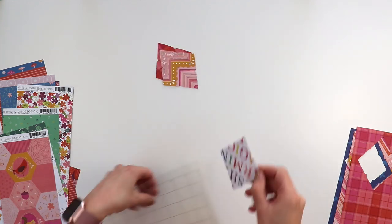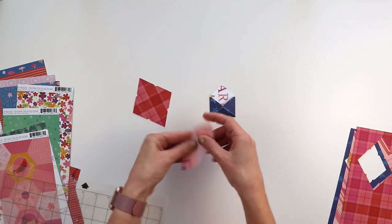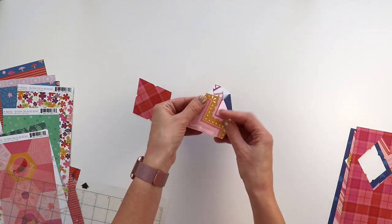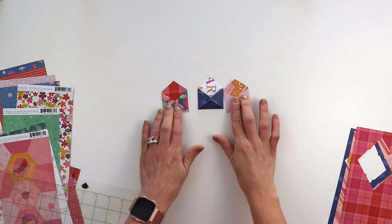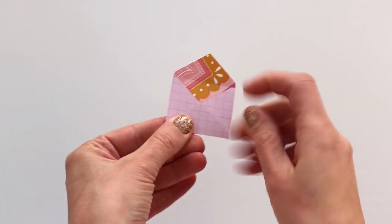I grabbed one scrap from all 24 patterned papers and I'm using my mini envelope cut file to cut one of these tiny envelopes from each of the 24 patterned papers. I didn't plan on using all 24 envelopes on the layout, but I did want to have the options.